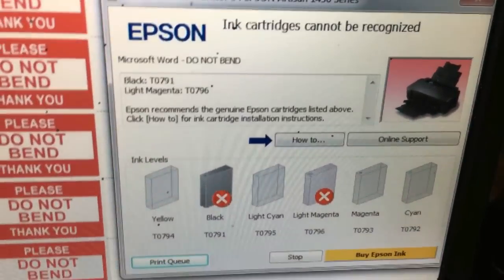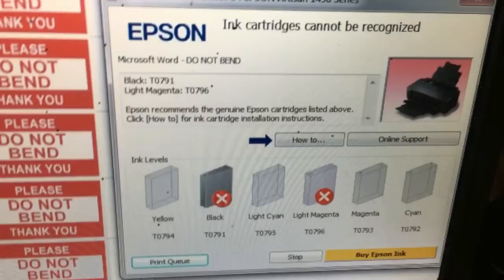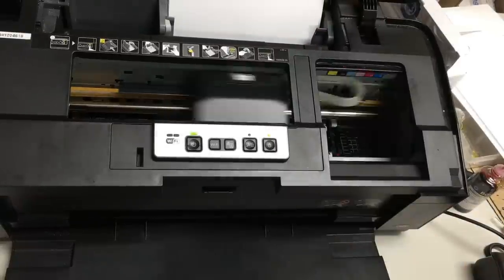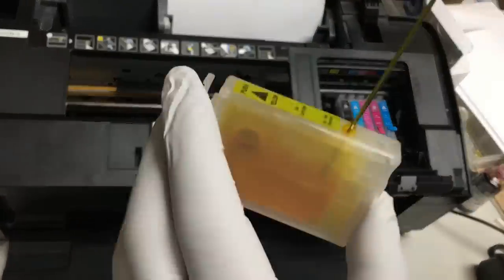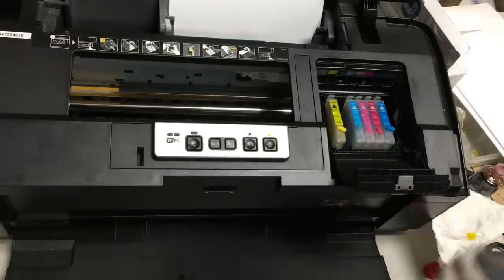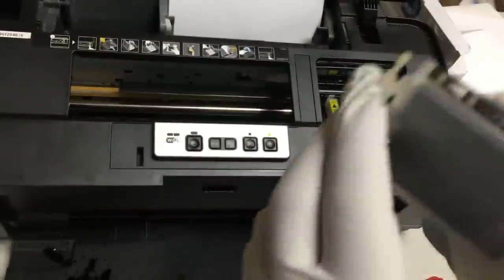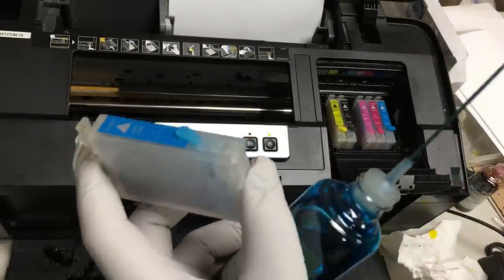Keep printing until you see 'ink cartridge cannot be recognized.' If you don't get this, just keep using the printer. What happens is your black ink is already reset and shows a full tank, but the printer cannot figure out why you have a full tank if you haven't taken the cartridge out yet.